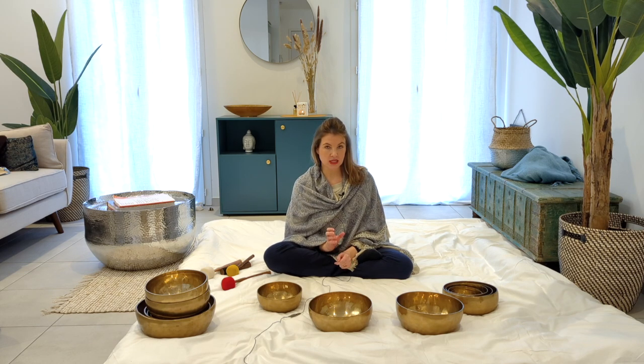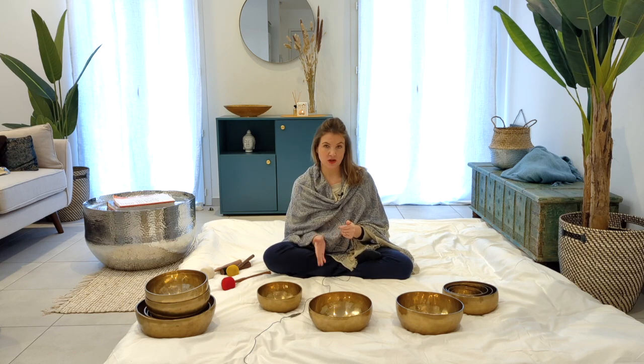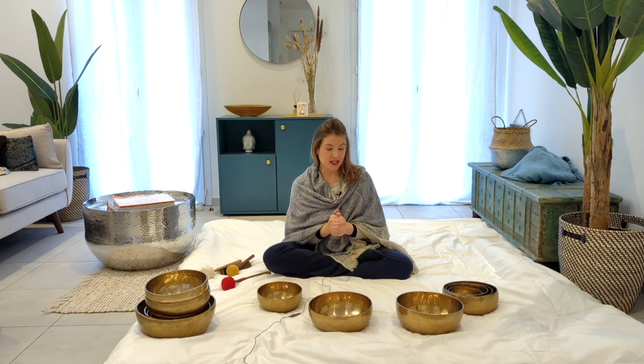Seven pieces because each one of these bowls will correspond to one chakra — the seven main chakras. We will also talk about others such as the earth chakra, the star chakra, and the elements: how we can work on earth, water, air, fire, and different things. But to start, a set of singing bowls is seven bowls for seven chakras.